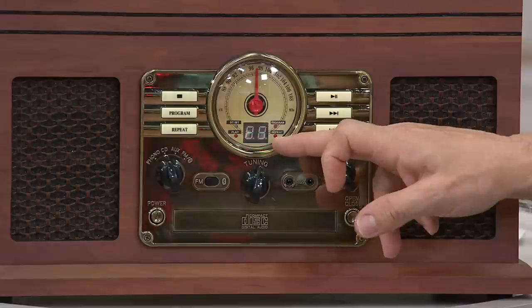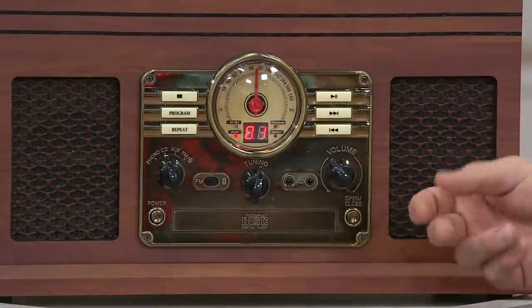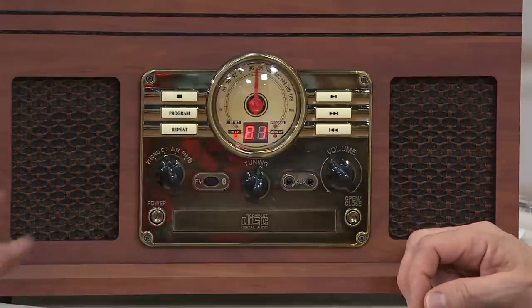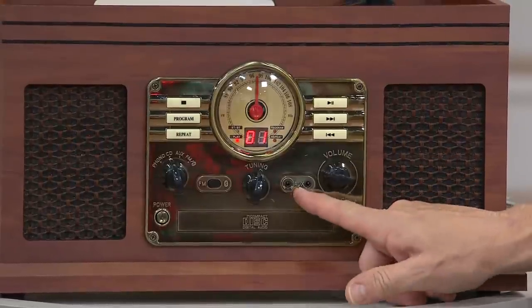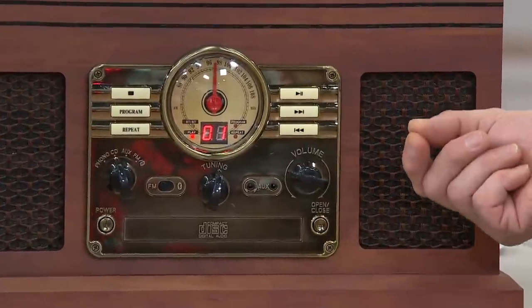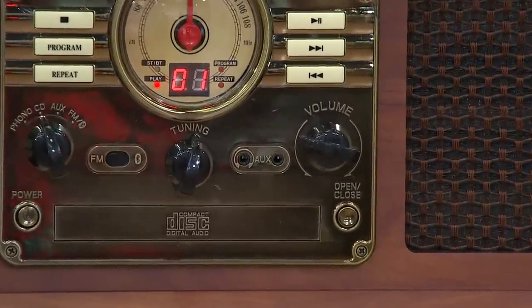There is even a built-in CD player right here. So toss in your modern digital music, your CDs — holiday music, or ones you've made yourself on your computer. And there is also an auxiliary input, so you can hardwire with an adapter cable external players and external sources.